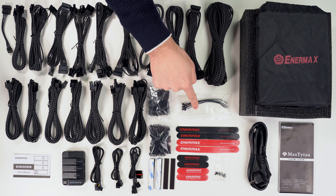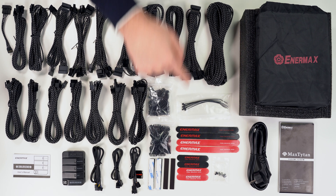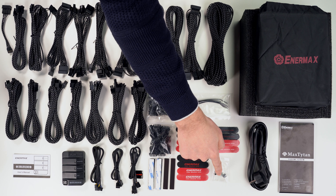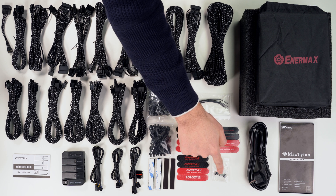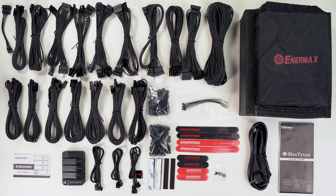Then there are 6 plastic straps, 4 long velcro straps and 4 short velcro straps, 4 screws for attaching the power supply to the case, the main power cord, and the manual which is available in 13 languages.